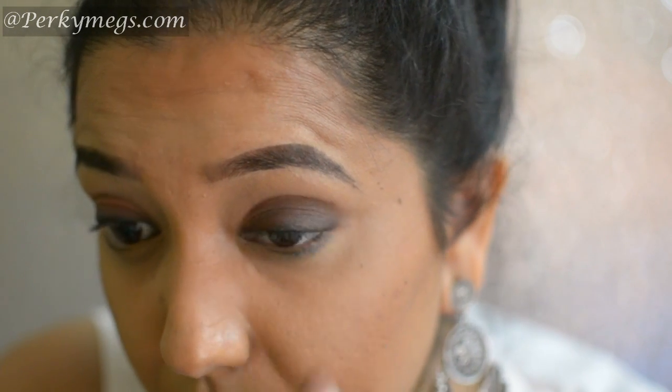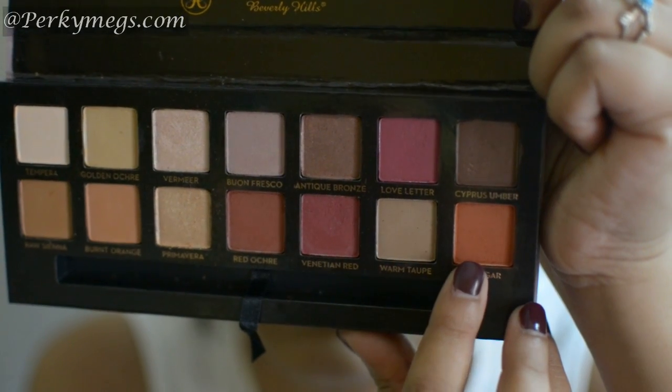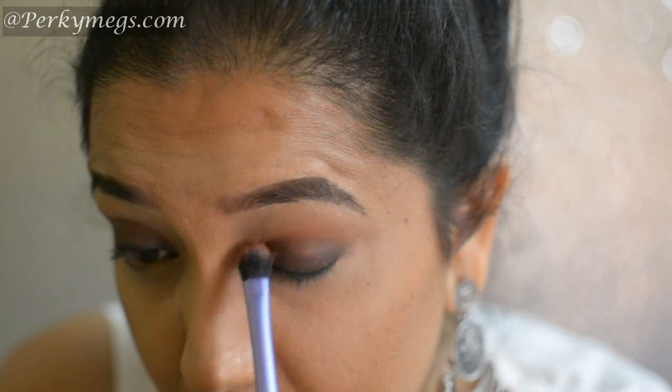Now I'll blend the crease with this pack blending brush, and then for the crease I'll apply this burnt eyeshadow with the Real Techniques blending brush.